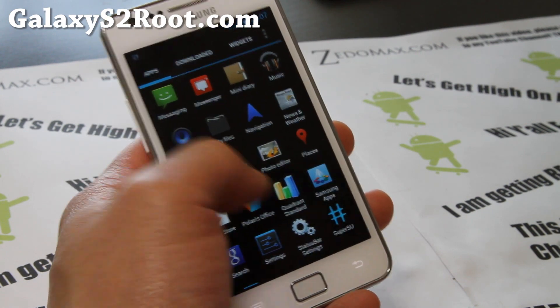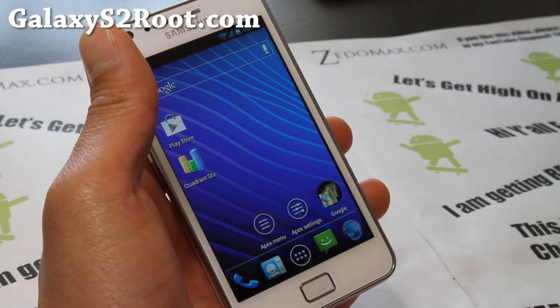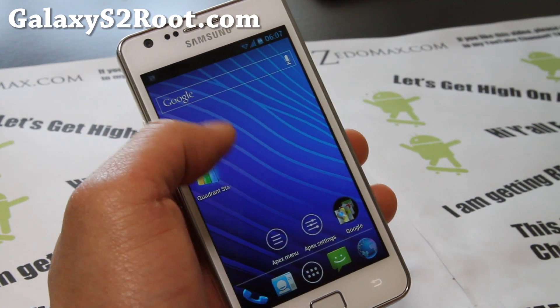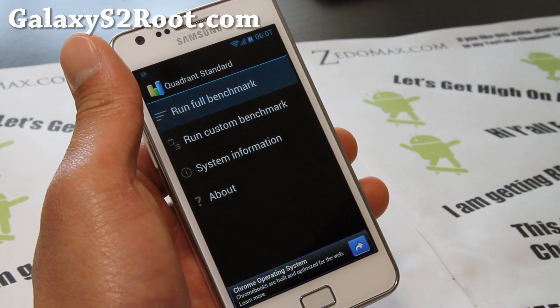It's very solid — from Westcrisp over at XDA. Let's just run Quadrant for fun, and it's going to be good.